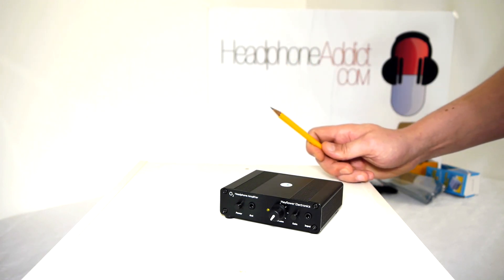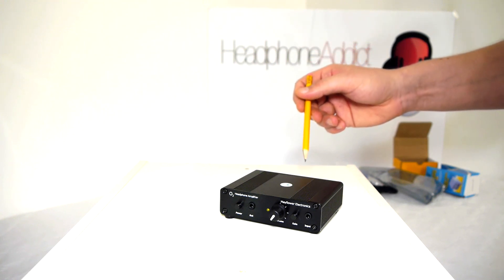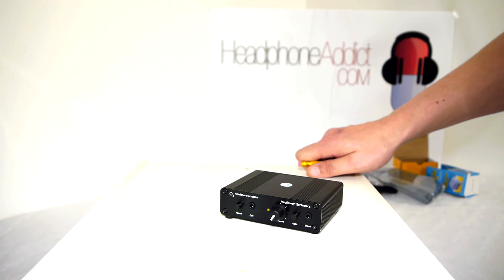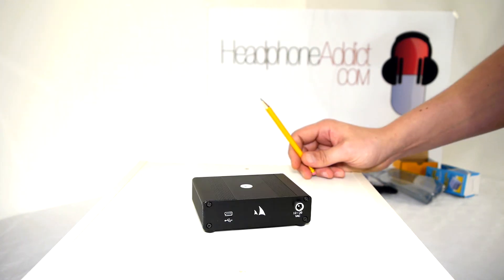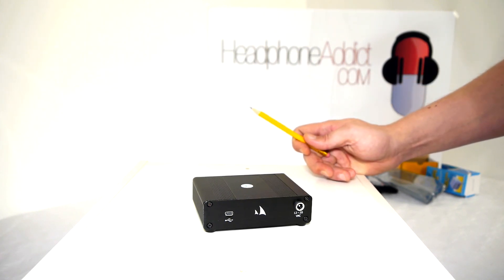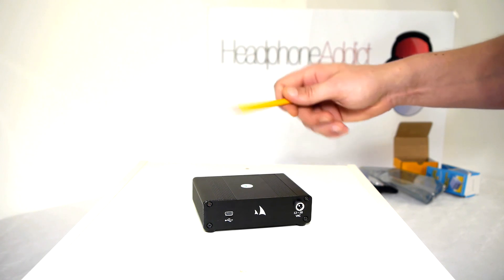Lastly on the front, we have the input, which is also a small TRS jack. This input is analog — you would plug in something via an RCA to TRS connector and it will work as a headphone amplifier for your preferred source, like a CD player. You can also get this headphone amplifier with RCA jacks at the rear. Now let's have a look at the rear of the unit. My unit comes with an internal DA converter, which means I can use this as a one concise system where I plug it into my computer through USB and I'm basically set to go.